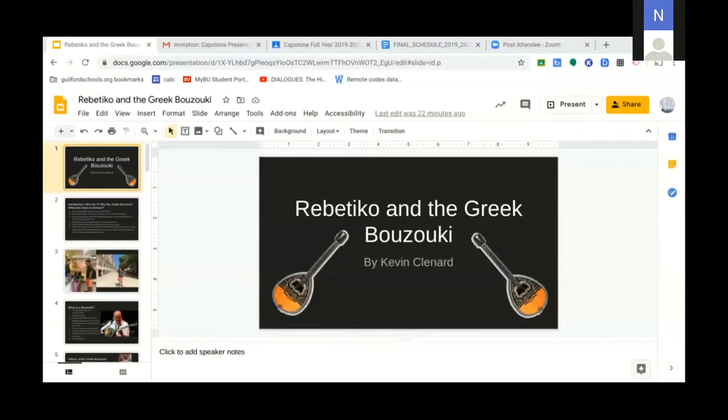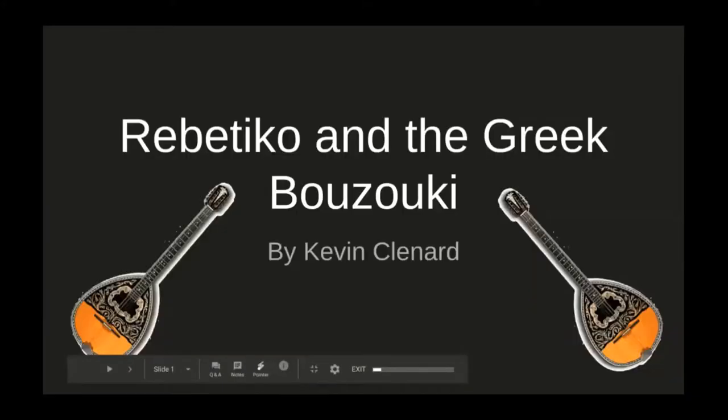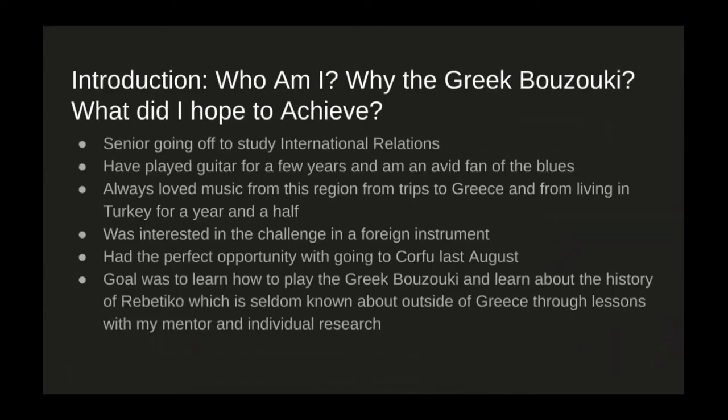Our first presenter is Kevin Clenard. Hello everyone, my name is Kevin Clenard. I'm currently a senior at Guilford High School, moving on to Boston University to study international relations. My project is about the Greek bouzouki and Rebetico, which is essentially the Greek blues.